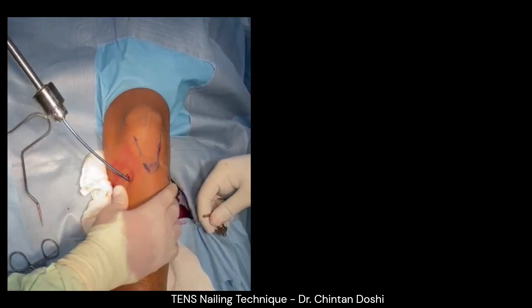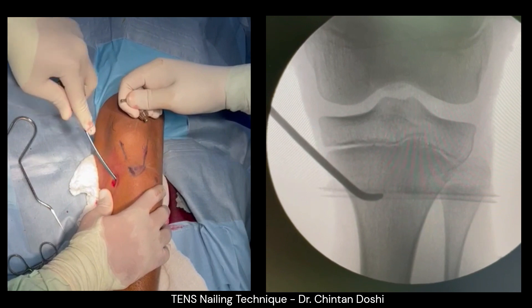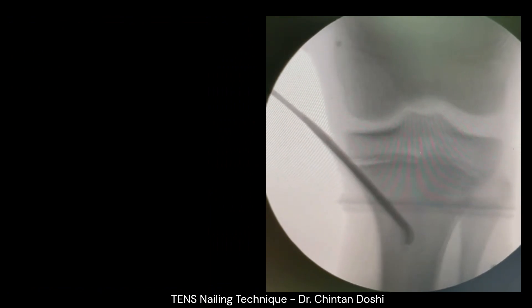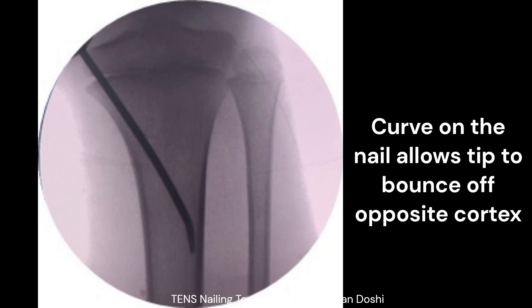The previously prepared titanium elastic nail is entered at the entry point. Initially the nail is entered with the tip facing away from the cortex, and once inside the canal, the tip is turned around to enter the medullary cavity. It is important to turn the nail so the tip does not perforate the opposite cortex. The curve adjacent to the tip allows the nail to bounce off the opposite cortex.